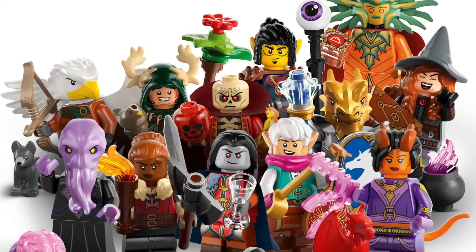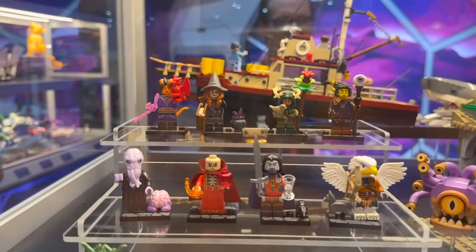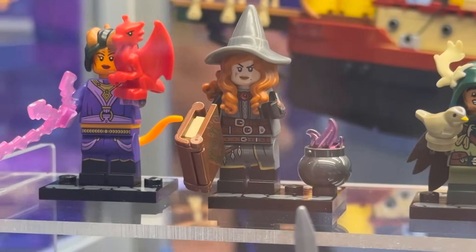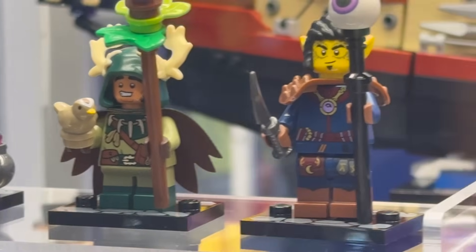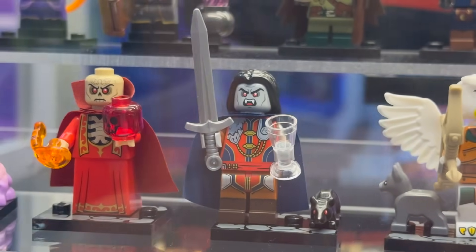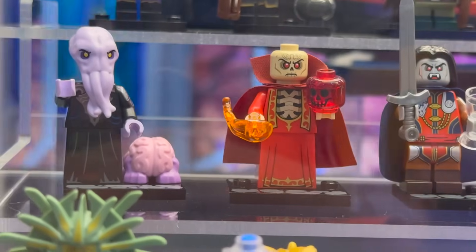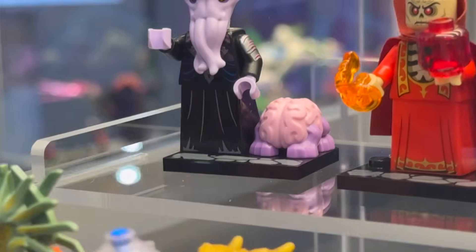This is the brand new Lego Dungeons and Dragons minifigure series, set number 71047. I'm particularly excited about these because I've always loved Lego Castle and this feels like the missing Lego Castle CMF series we never got. They also provide us with a ton of unique characters, races, objects and weapons, and a host of brand new molds. I'm at San Diego Comic Con so this is actually my very first time seeing these physically, and words cannot describe how excited I am.